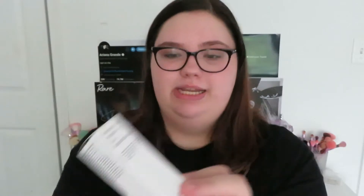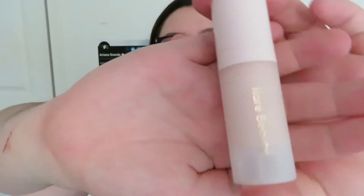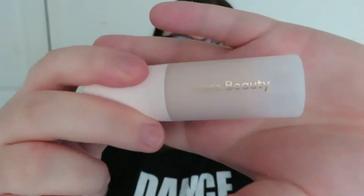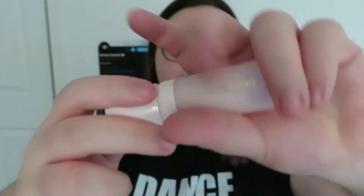So this is an Illuminous primer. It's so cute. This is what the mini primer looks like — it retails for $14. It's a little Rare Beauty, and you take the lid off and it's just a pump.